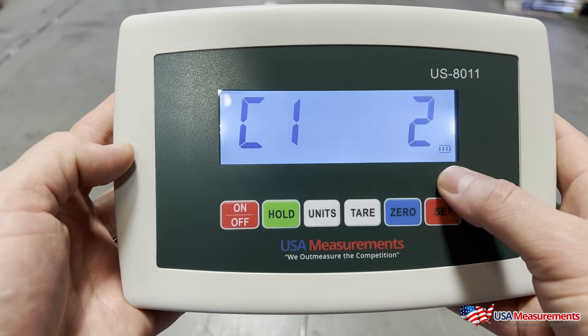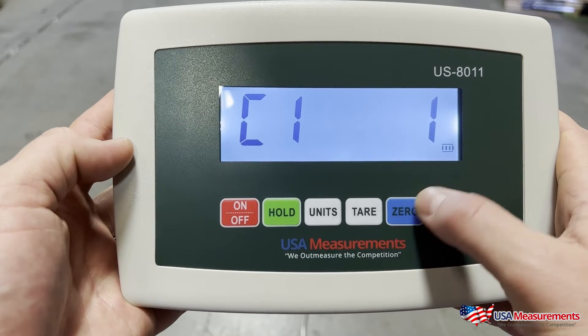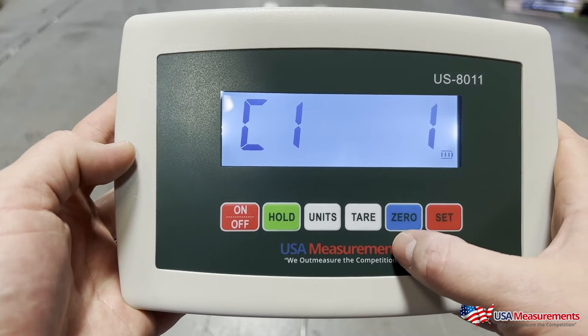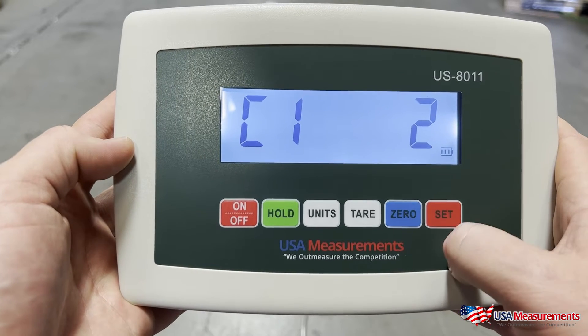C01 is for selecting the unit — calibrating in pounds is number two. If you hit the Tare button to go down, you can change it to number one to calibrate in kilograms, or hit zero to go back up to two. We're going to leave it at two and hit Set to move on to the next step.